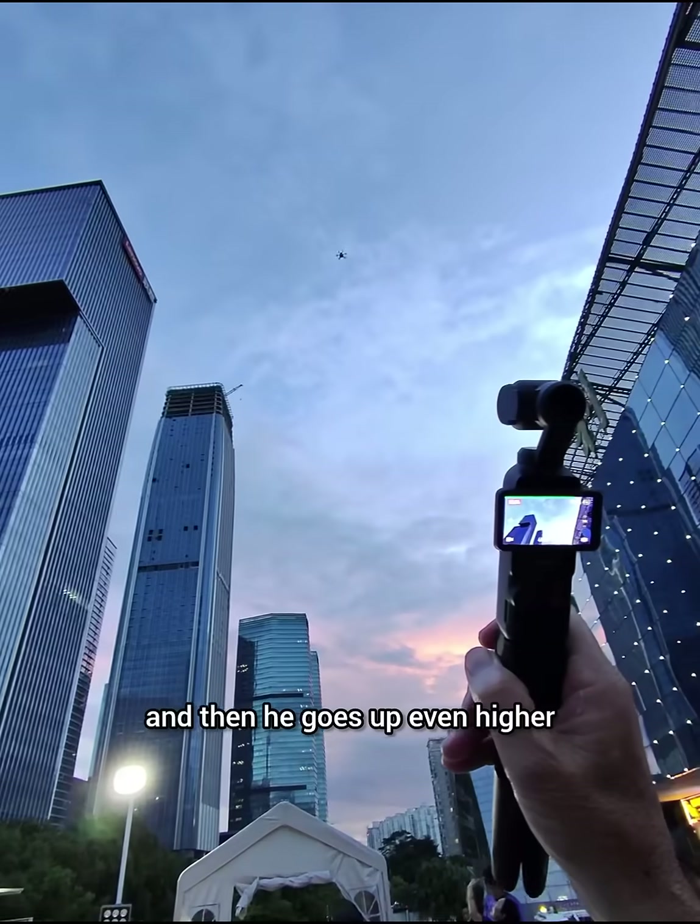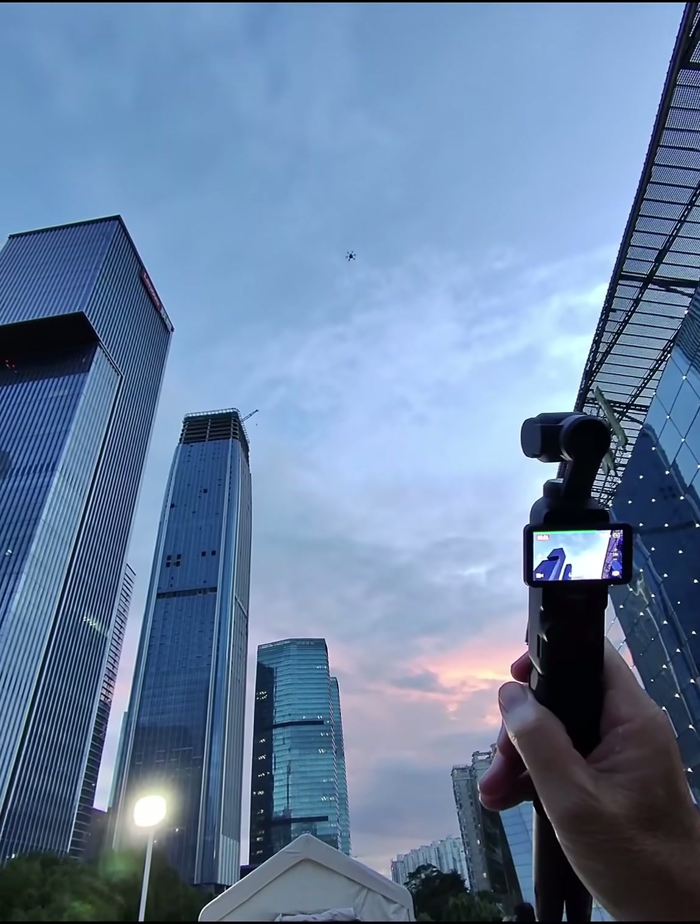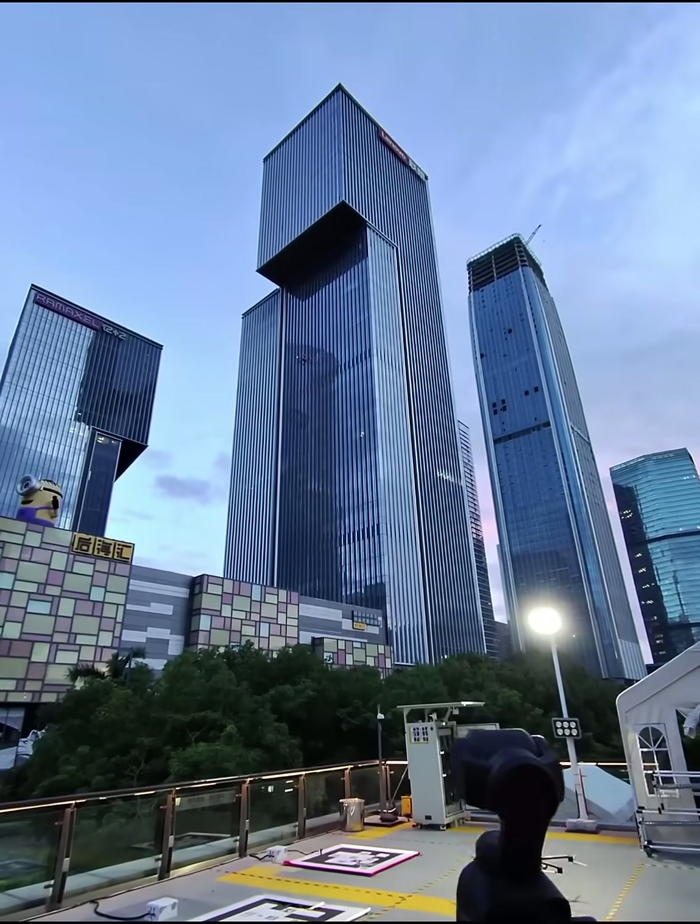There he goes — over there and then up even higher. And this one's coming down just here.